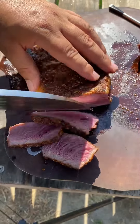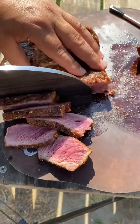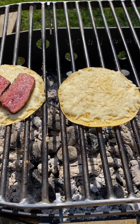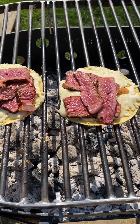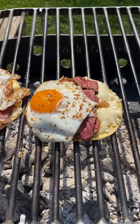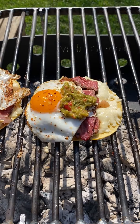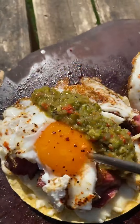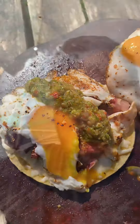We're going to slice up the ribeye, top it off with our eggs and our spicy serrano salsa. This came out absolutely fantastic — go ahead and give it a go!